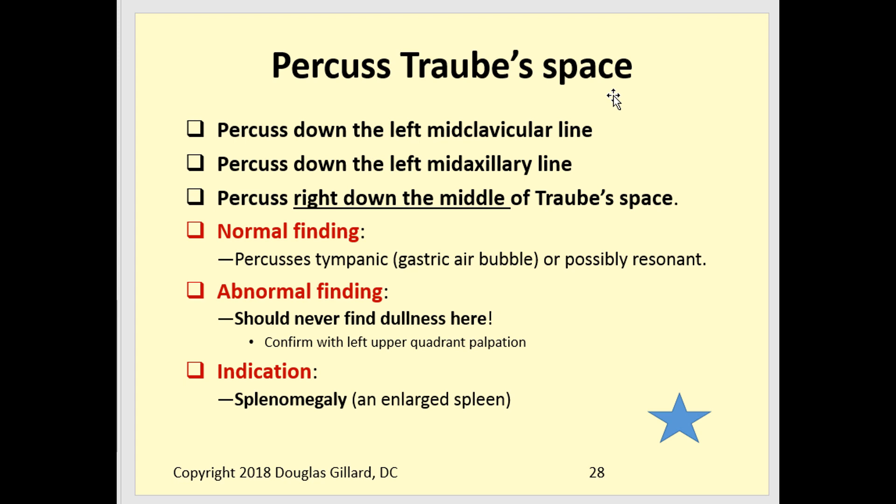When asked to percuss Traub's space, what you're worried about is the spleen invading it. Percuss the borders and work down the mid-axillary line to make sure it doesn't sound dull. It should remain resonant from lung tissue above. You can percuss right down the middle and along the medial border. I'm particularly interested in the mid-axillary line because when the spleen enlarges and invades Traub's space, the dullness typically starts appearing from the mid-axillary line first.